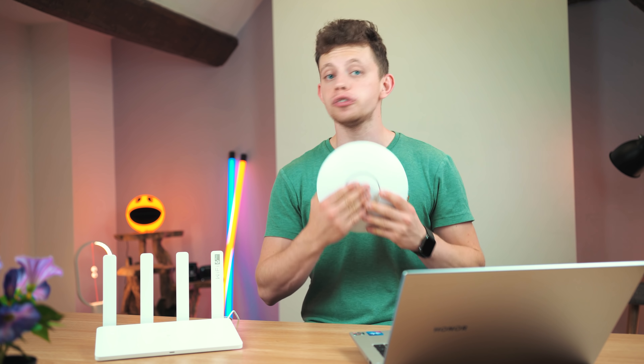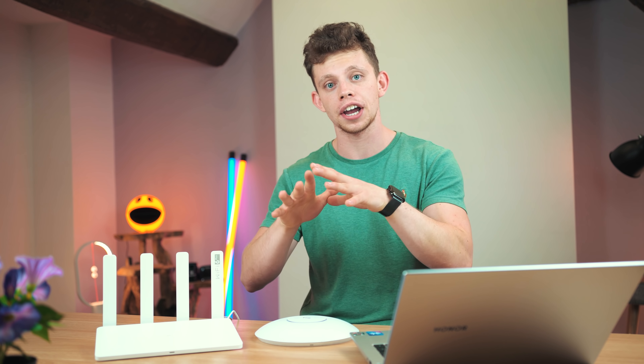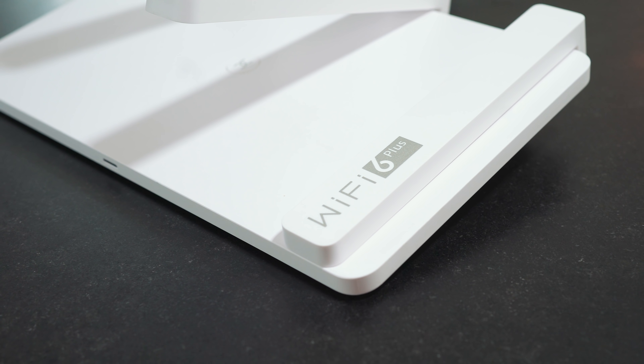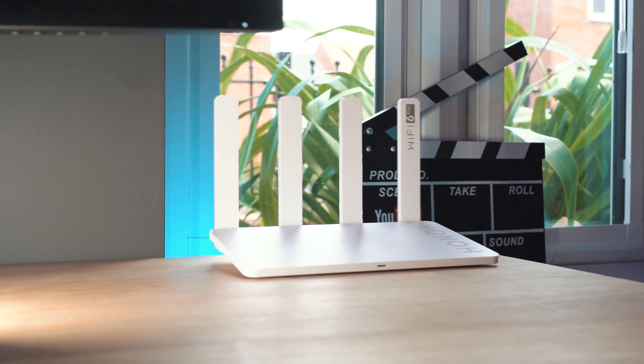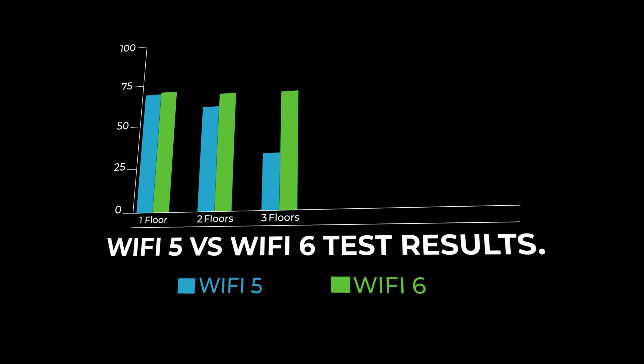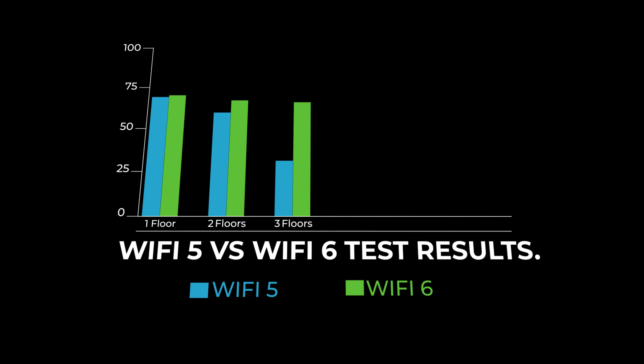I've got a long-range 5 GHz access point here, so we're going to do a range test with both units next to each other and then I'll go to different locations around the office running speed tests — WiFi 5 versus WiFi 6 at three different locations. The results: floor one, both about the same at 69 to 70. Floor two, WiFi 5 starts to struggle. Floor three — with two huge thick brick floors between us and the access point — WiFi 6 is pulling through nicely.